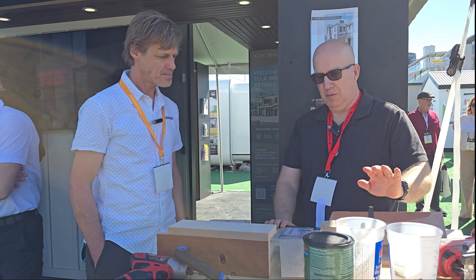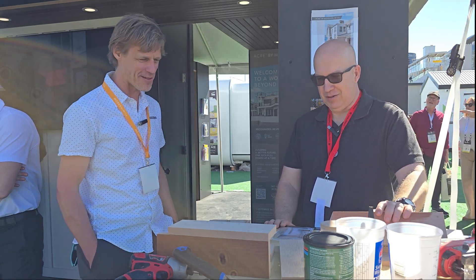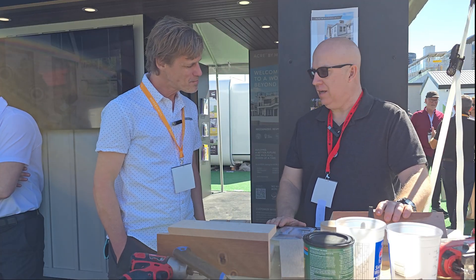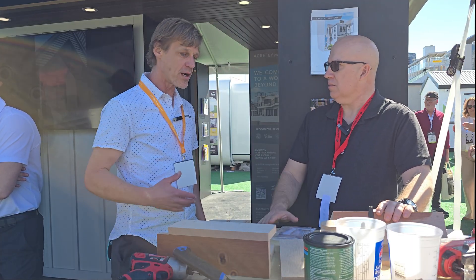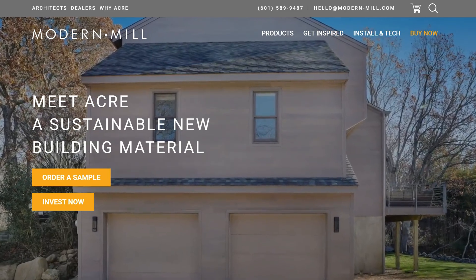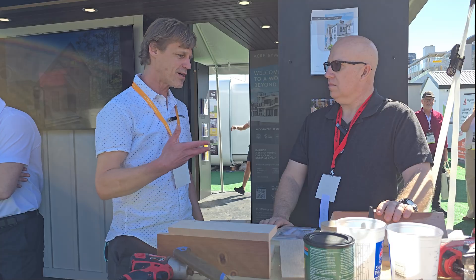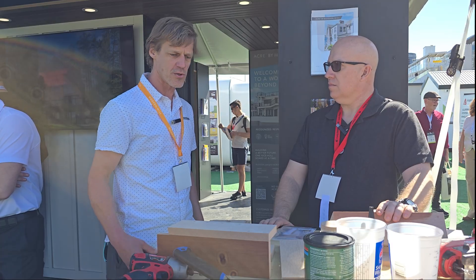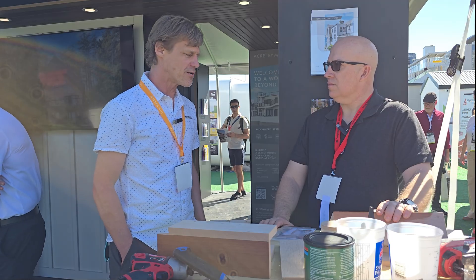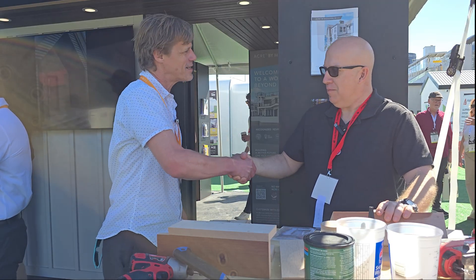You said window box — I actually have a project we can use this for. What's the best place for people to find a retailer? Go to modern-mill.com — we have a where-to-buy page with a map showing all our stocking dealers. We have coverage in every market and sell through two-step lumber distributors with stocking dealers across the country.